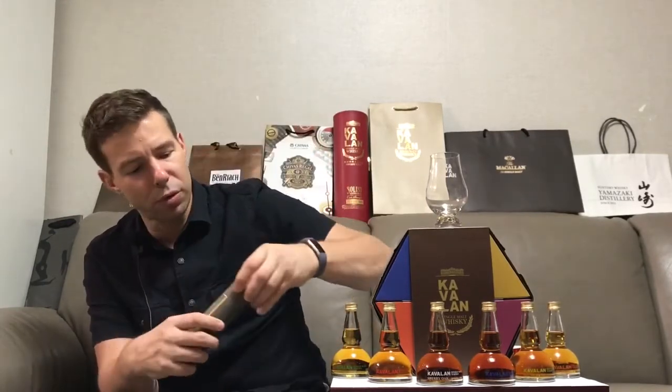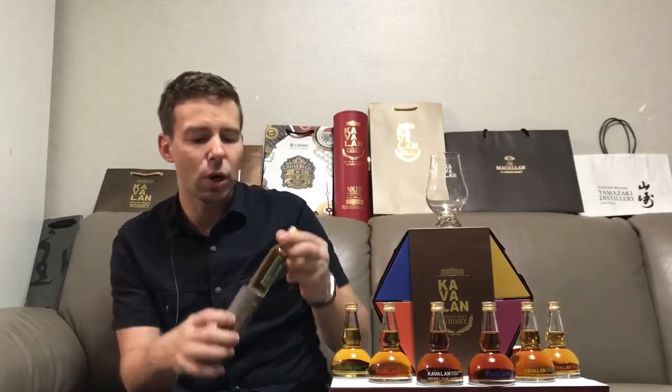That way I can keep it fresh, mix it up, and I'll save a little bit of each so we can have a roundup at the end. We're going to get started with the Kavalan X Bourbon Oak. For my long-time subscribers, or those new ones who have delved into the archives, one of my first 20 reviews was in fact this one - Kavalan X Bourbon Oak.